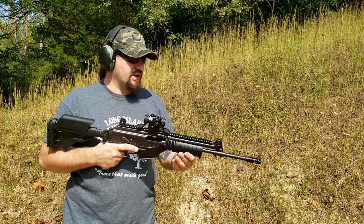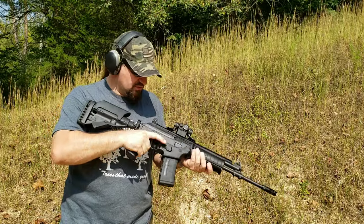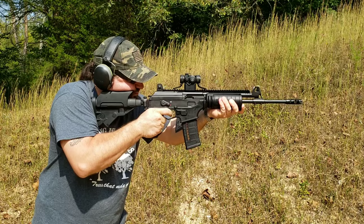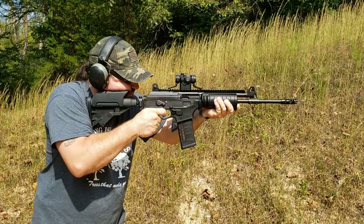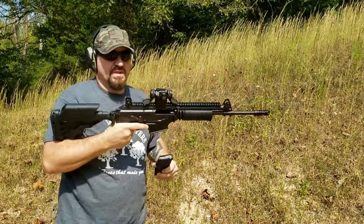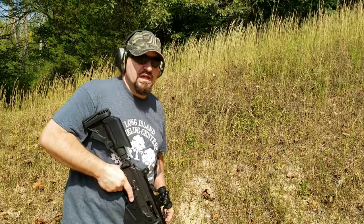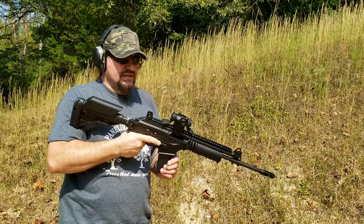As far as muzzle flash or flash suppression, we'll see if we can get some footage at night for that. Here are my slow-fire shots. I hardly feel anything — very, very little movement on that dot. Definitely less than the A2 for sure. It's a pretty significant difference inside the optic.